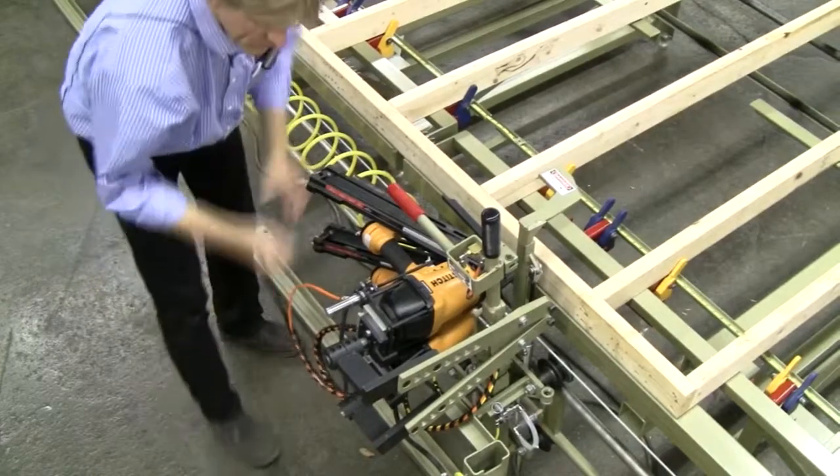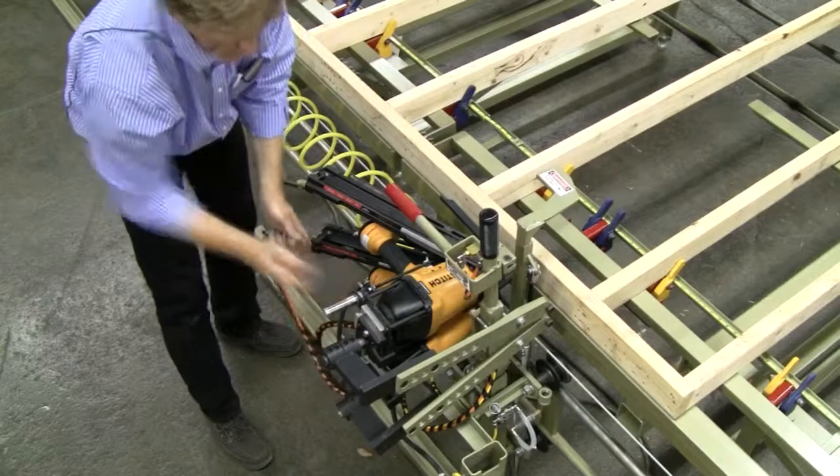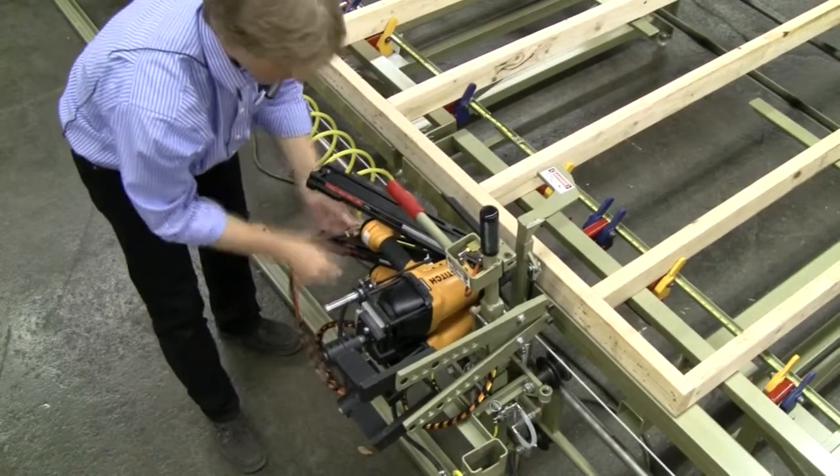There's actually a quick disconnect that can happen — unbolt two bolts here and you can pull that gun out if you need to take it off and get it repaired.